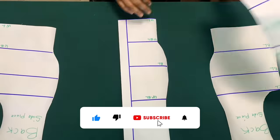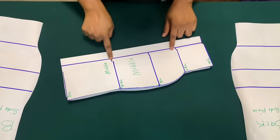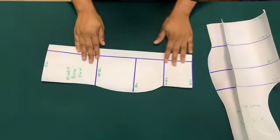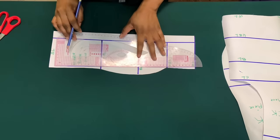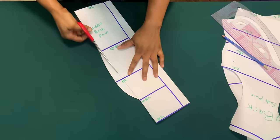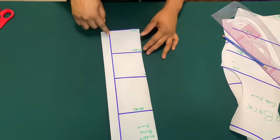This is the back piece. On the middle back piece I added 1 inch for zipper allowance. On the back piece, I will cut out the cup because we don't need a cup on the back piece. I'll make sure on the fabric I mark the shoulder and the waist.